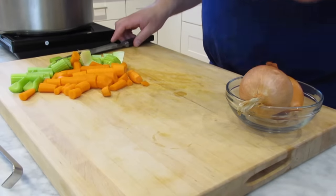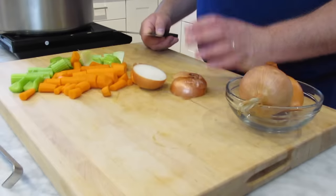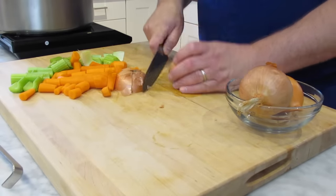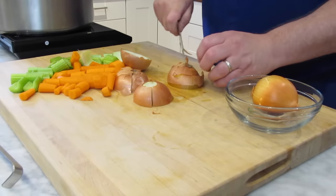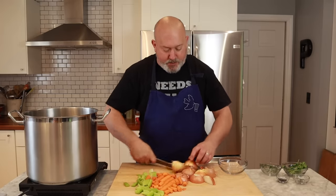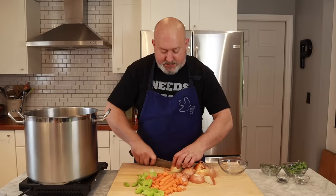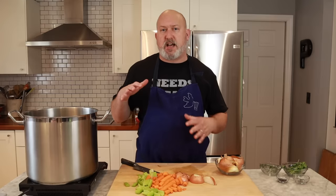Now we're going to cut the onions. If you want to see other ways to cut onions, I have a video on how to cut onions — check it out. For stock, I was taught in culinary school to leave the skins on for chicken stock. I had a German teacher who said you didn't have to throw the skins out, that they lend a lot of color to the stock. I have colleagues who would disagree, but I'm just going to quarter these onions and leave the skin on, as long as they're not dirty. So I have all my vegetables cut — we'll move on to the next step.